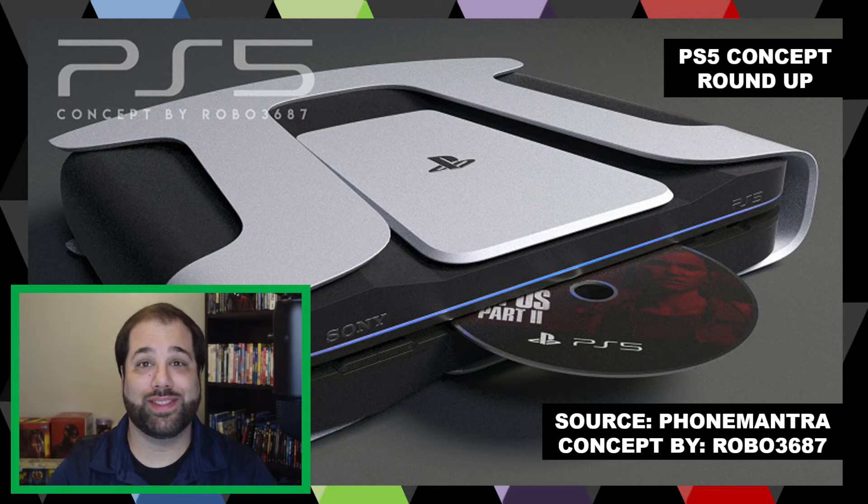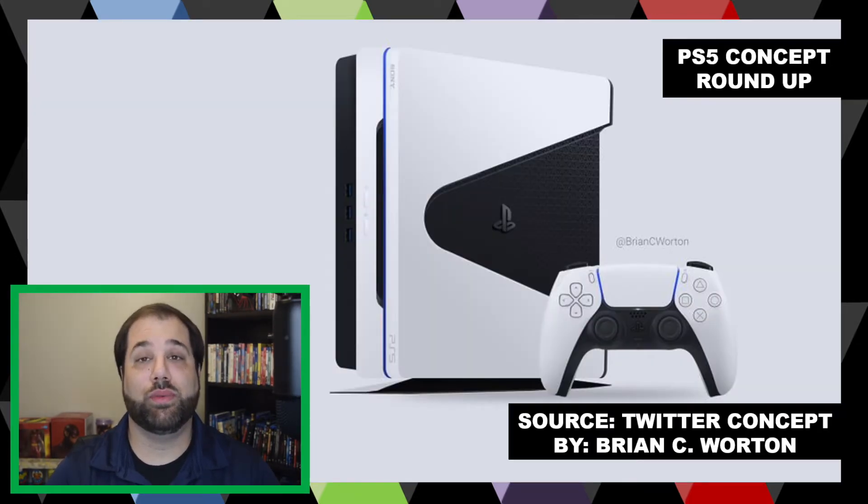The next concept I found on Twitter is credited to Brian C. Wharton, and this one I really, really like — it kind of perfectly emulates the controller. It's almost a perfect match as far as the overall design, with white and a black swoop in the middle. Even with a corner triangular play-button edge to the overall design, I really like that. I like the black accent pieces with the PlayStation logo, and what looks like a grill accent on top. The white and black just work together, and there's a blue accent light that perfectly matches the controller.